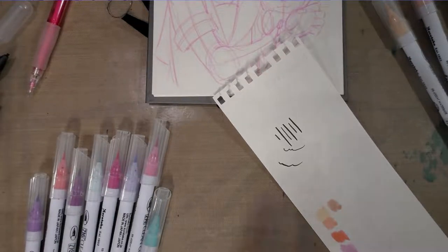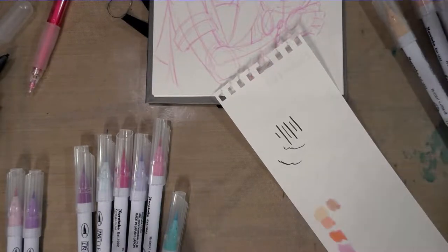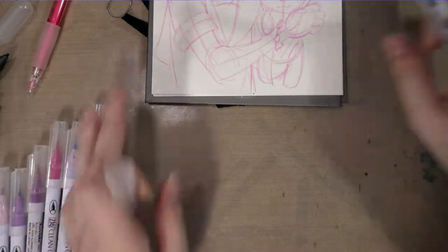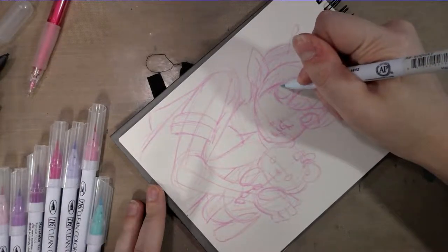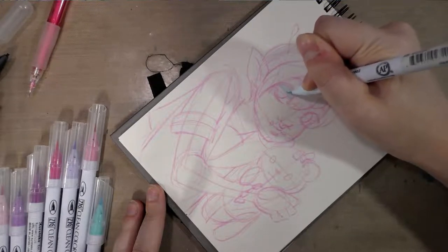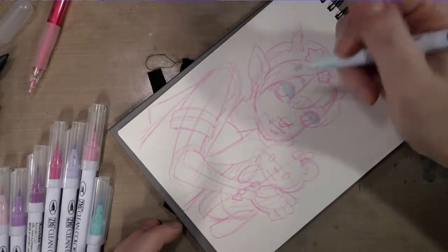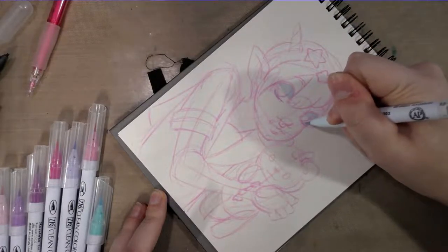I usually line my markers up in order of when I think I'm going to use them. We're going to start with the whites of the eyes, using this really white color — if you're following along at home, it's Haze Blue. I'm not going to bother to ink this or remove the line art in any form, and you guys will hopefully see why. I'm just going to color directly on top, and the water in these water-based markers dissolves the lead just a little bit, so you get some nice color blends that way.